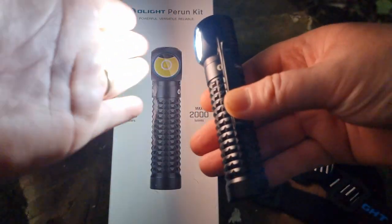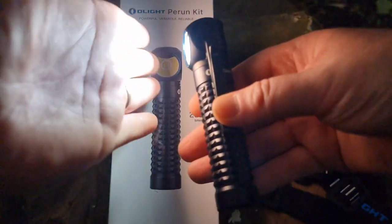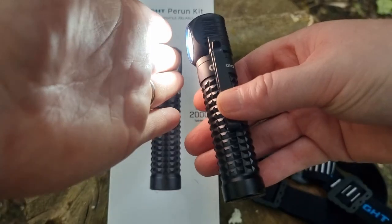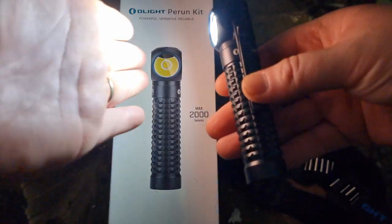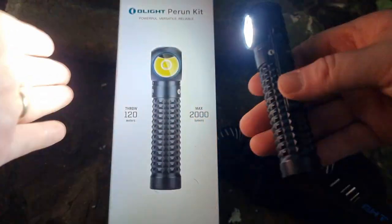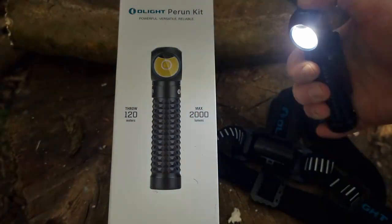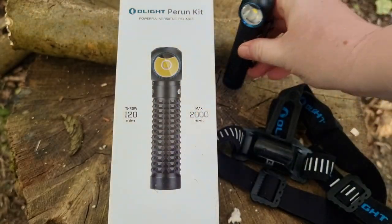So if you are working at night and you're wearing this as a head torch and you get a bit too close to something, it's not going to blind you — it will automatically cut down the lumens for you. That is another fantastic feature of this torch.